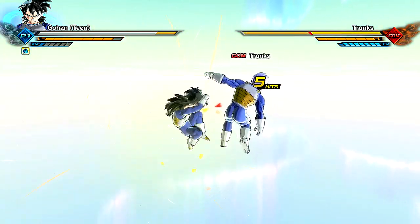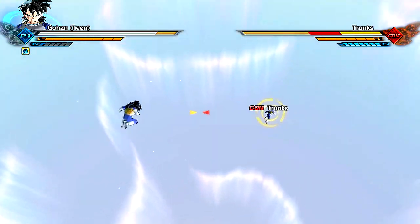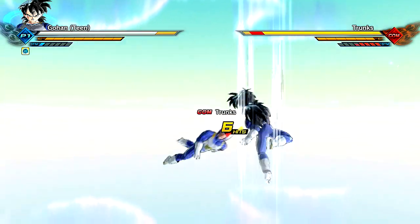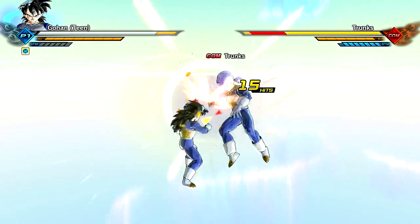Moveset-wise, you guys can let me know if it's been changed at all. I think it's just normal Gohan and it's pretty good — the way he's fighting just seems like it fits him well. This has to be normal Gohan, but yeah, with the teen versus kid versus adult sort of thing.